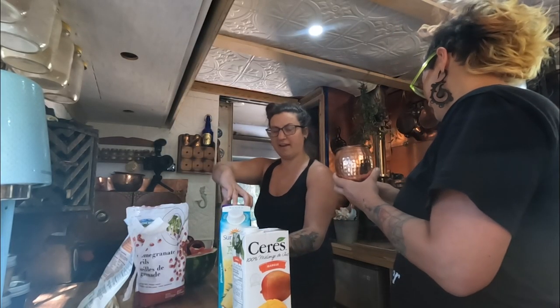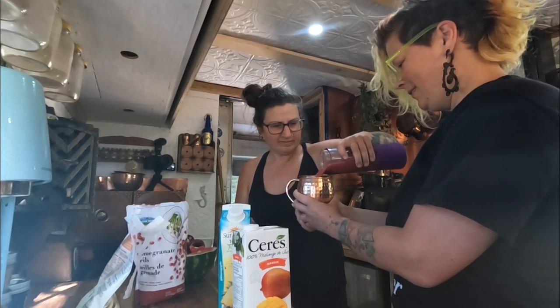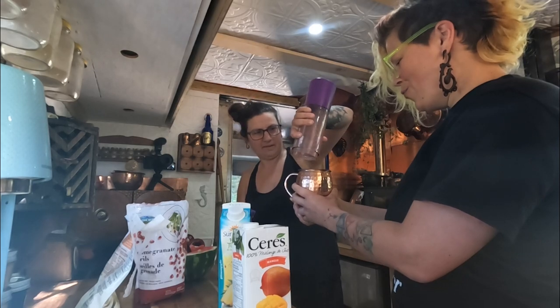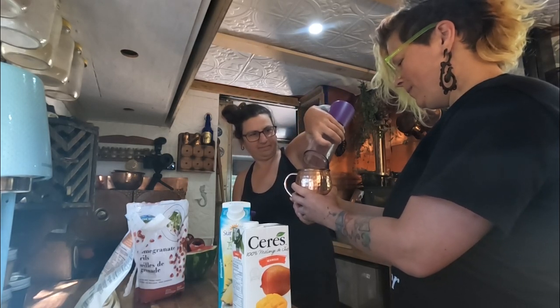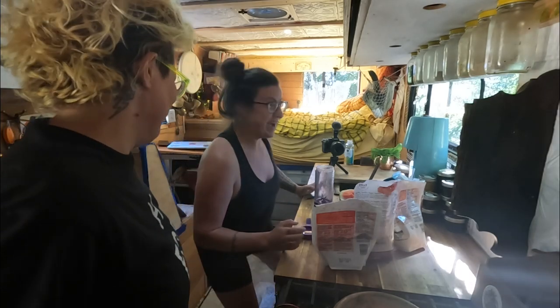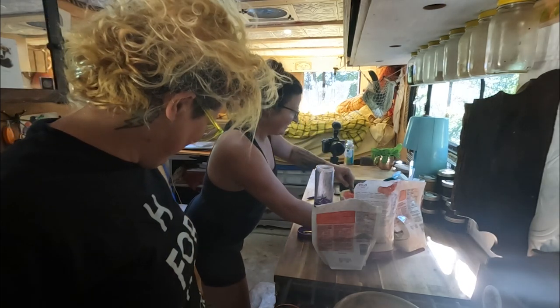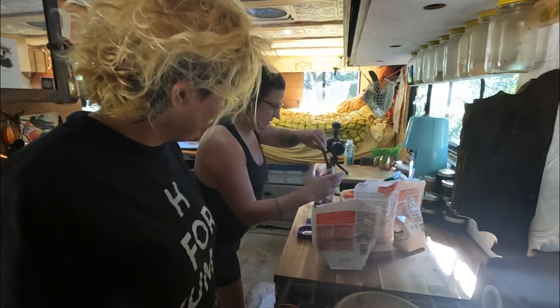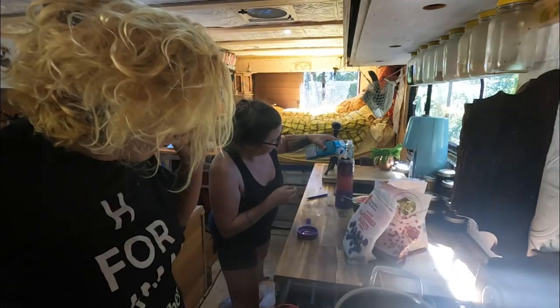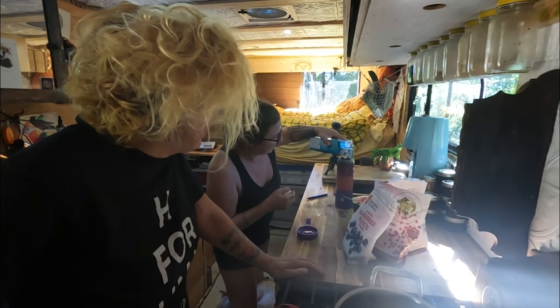Oh hello, Frank. Of course I have a pirate mug. What a perfect fit. Thank you very much, I do appreciate it. Just straddle, Frank — he likes to sit in the most awkward positions. The middle of a floor is his favourite spot.